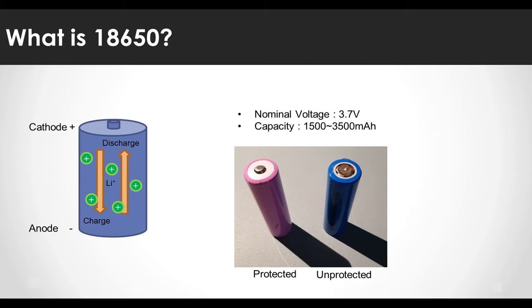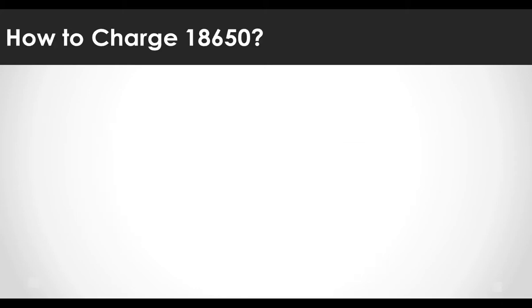The battery with a built-in protection circuit is slightly longer than 65mm due to the protection circuit, so you need to check whether it fits in the product you are trying to use. Now let's take a look at how to charge the 18650.